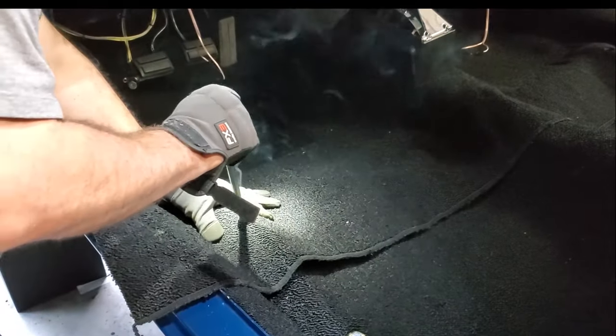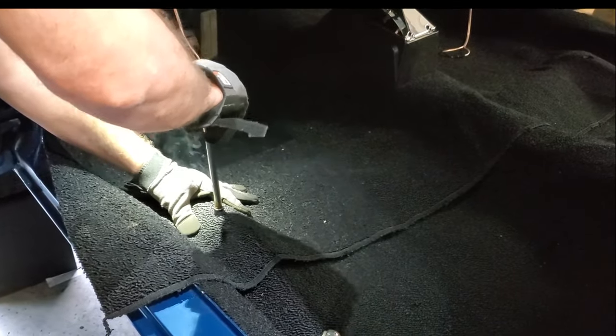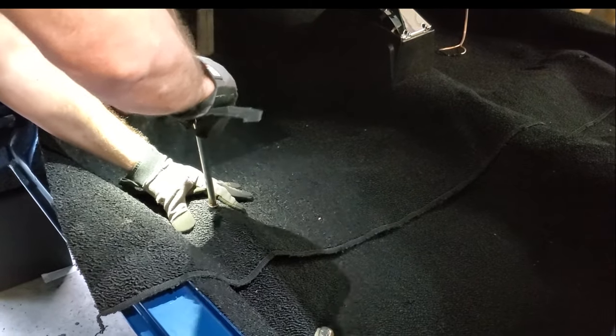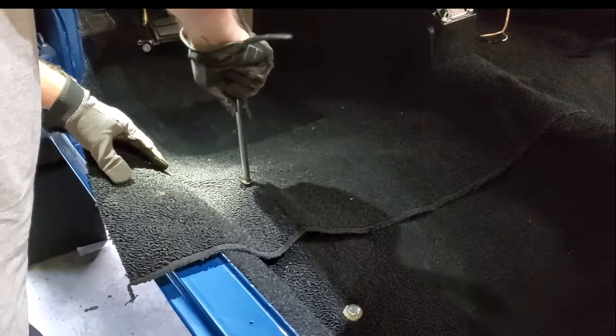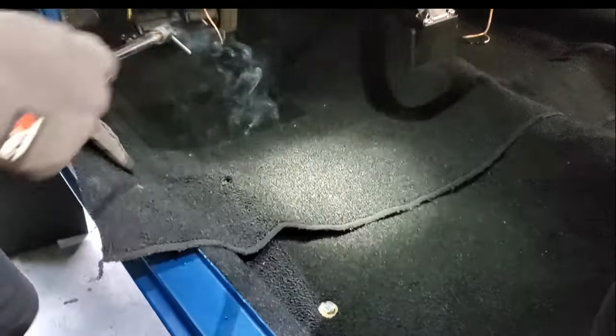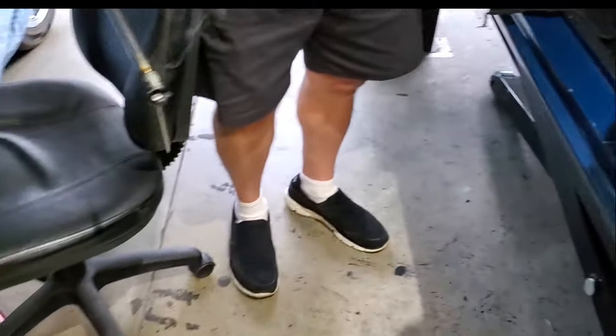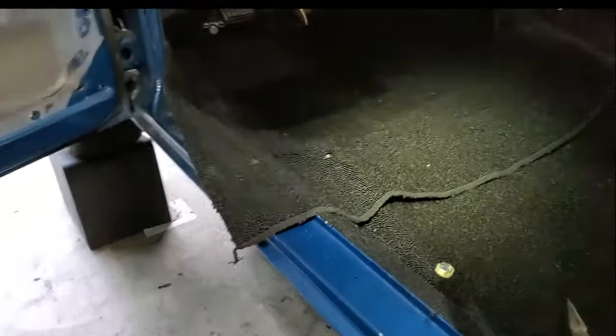Take your super hot socket and go right over the top of that nail. Press all the way down and spin it a little bit — it'll go through the jute and everything. Oftentimes it'll come out just like that where you get the whole nail and everything, so kick that off to the side.